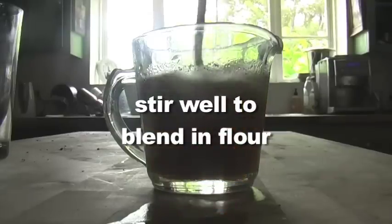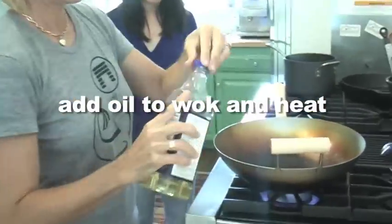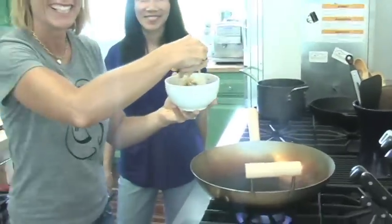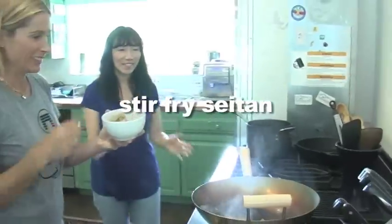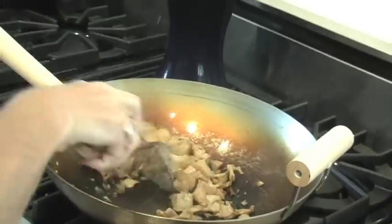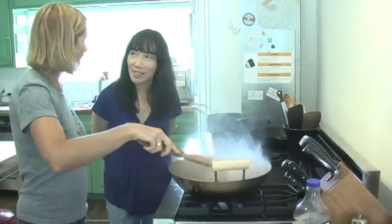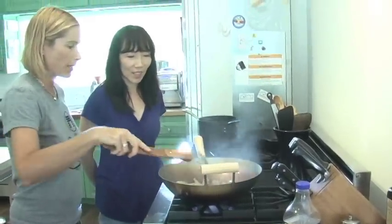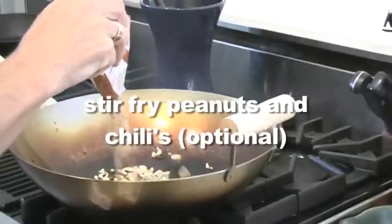Add oil to the wok and then heat it. If you've never used a wok before I highly advise it, but first you need to season your wok — for directions on seasoning the wok please go to my website. Cook the seitan until it gets brown and crispy, then remove it from the pan.